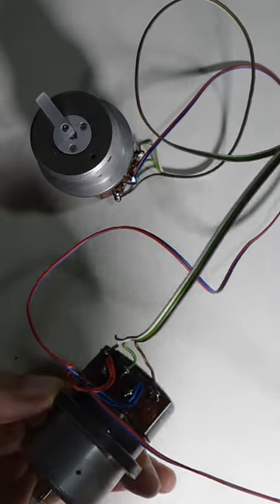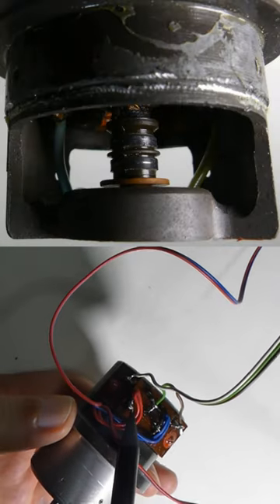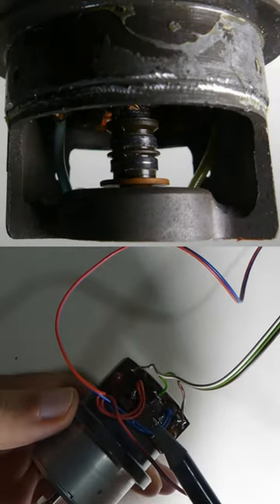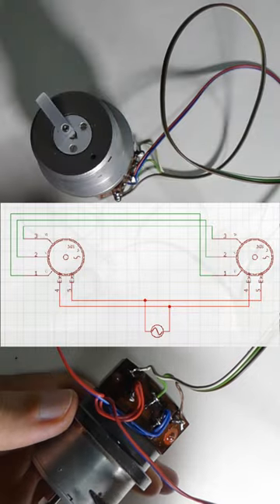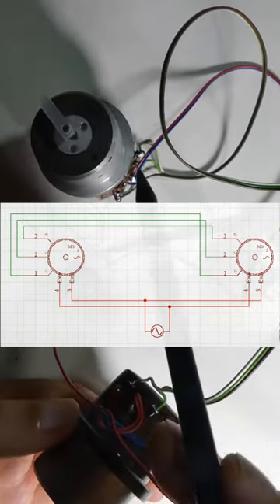Synchros worked in a very simple circuit that didn't require electronics. You just need to apply AC voltage to the brushes that transmit voltage to the rotor, and we apply the same AC voltage to the brushes on the second synchro.